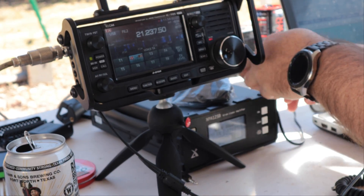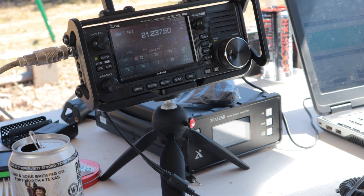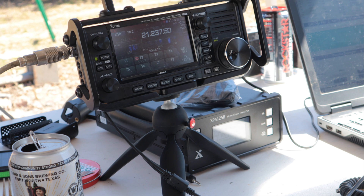Calling CQ Contest, CQ Contest, Kilo November 5 Tango Radio on 15 meters. There were two or three stations calling CQ that I couldn't get back to. The output is jumping between about 45 and 91 watts.